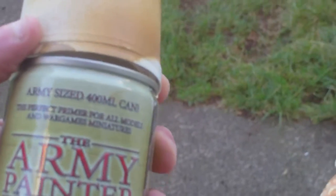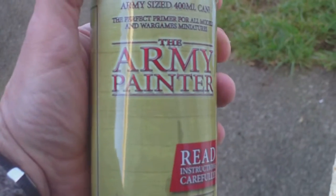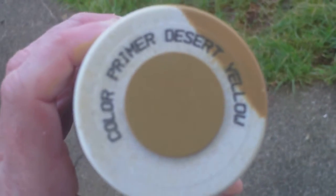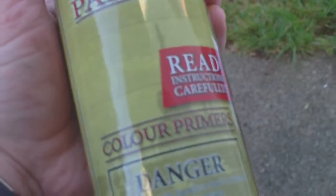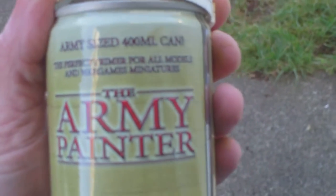This is just an update as to where I'm at with the Rolls-Royce armored car. I'm painting it tan to represent the RAF in the desert, using the Army Painter, which is a colour primer desert yellow. I've reviewed it before. It's ideal for German Ordnance tan, touch dry within seconds.